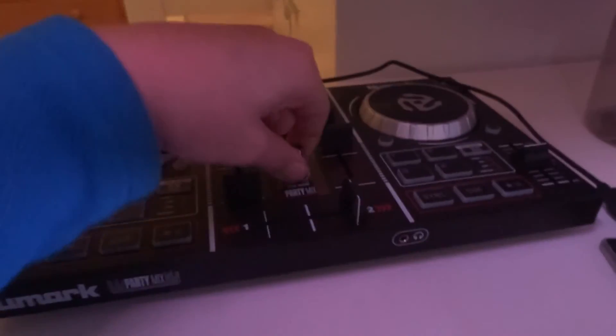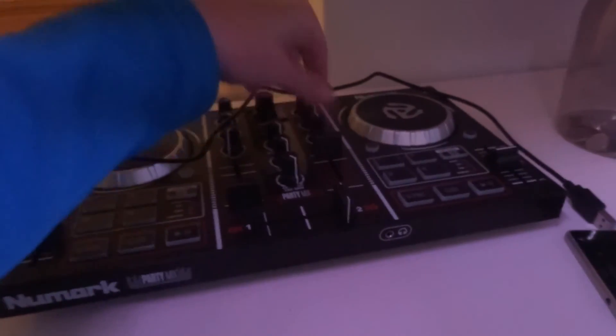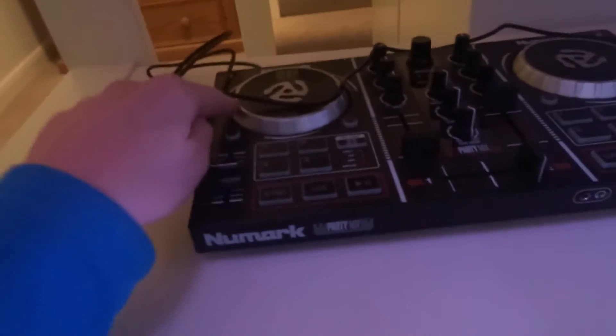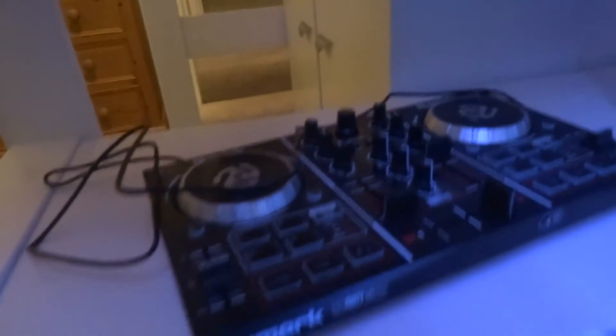The speakers could go there, there, or maybe even wall-mounted up there — I'm not completely sure at the moment. Also, I've got this DJ mixer, which is quite cool. It's the Numark Party Mix — it's actually really good for the price. I got it for Christmas and did a bit of research on it.